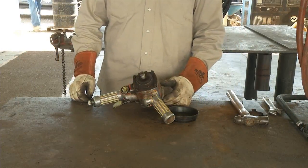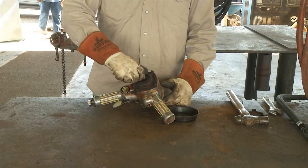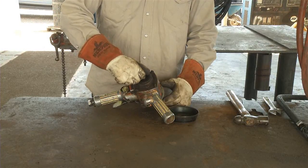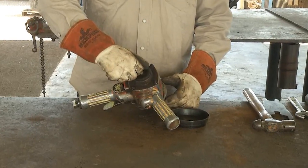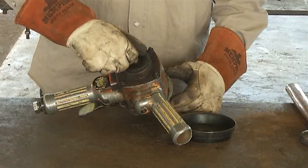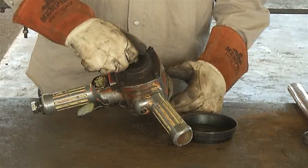The first step in surface grinder pre-inspection is to check the attachment shaft for excessive runout or play. This is a way to quickly check the inner bearings for excessive wear. This wear can cause unnecessary vibration and lead to failure of the tool or catastrophic breakdown of the rock attachment.